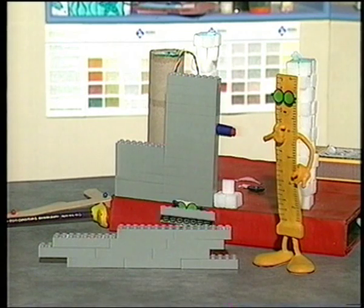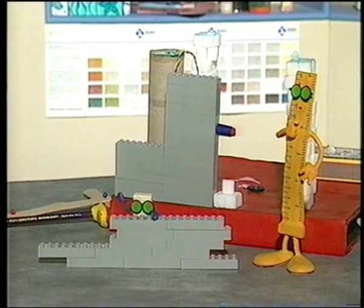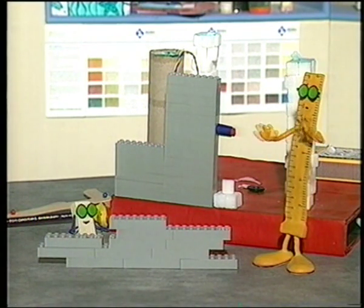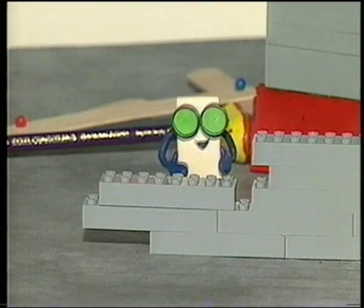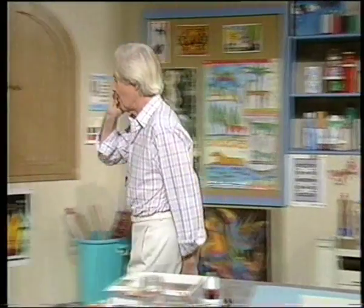Looks to me as though Bungee's making a wall. Yes, you're quite right, Rex. Of course he is — the bricks are all supposed to go one on top of each other. Well now, let's have a look at our panel and see what we've been doing.